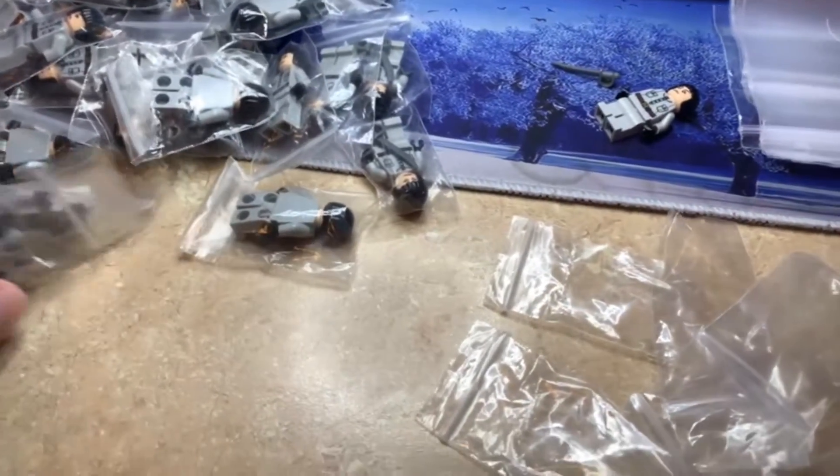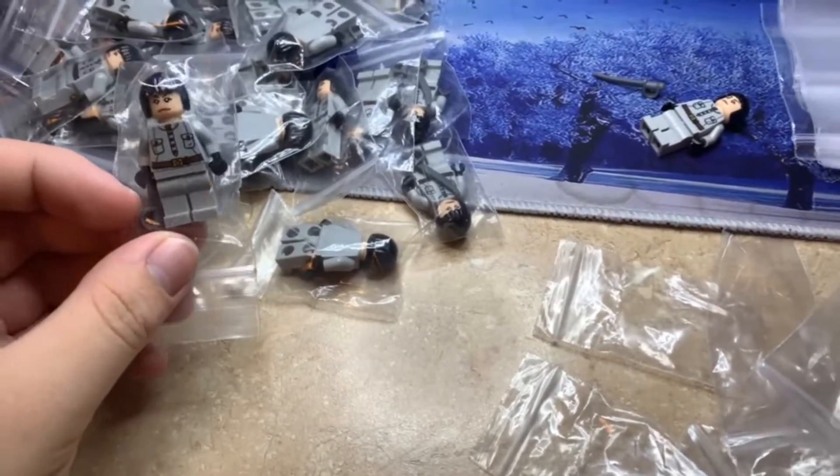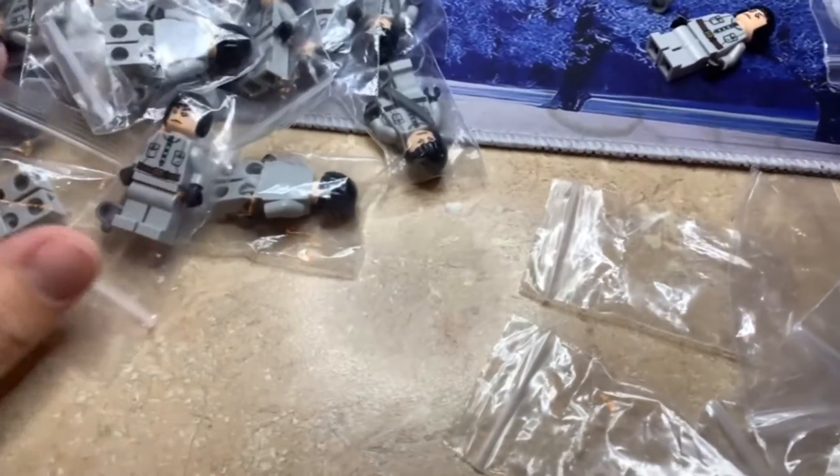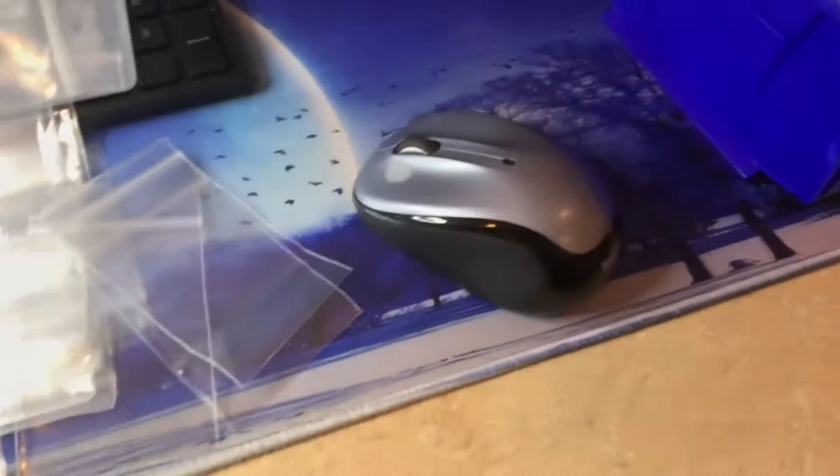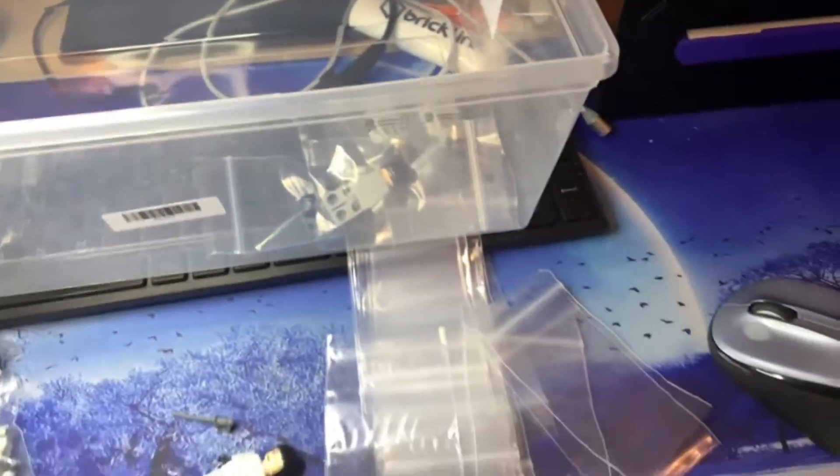I'm re-bagging all of these Irena minifigures that I got in the mail today. I personally don't like these bags and I just have a more uniform bag look for all of my minifigures in general. These ones feel a lot nicer and when you're sifting through minifigures it's a lot nicer than these older ones. They're pretty cheap so I'm just going to re-bag them, double count them, and then get them listed.